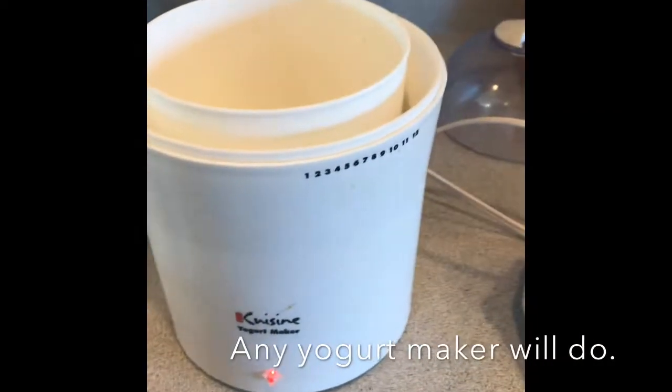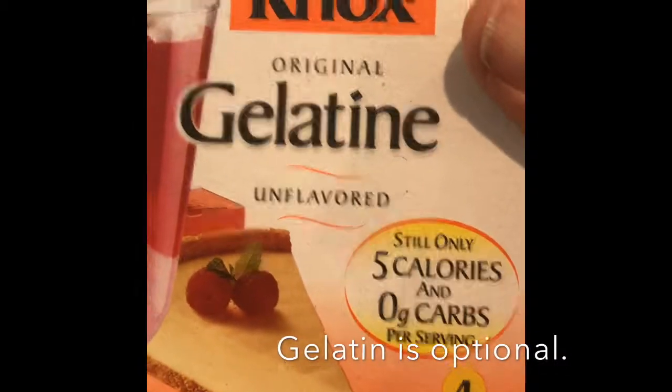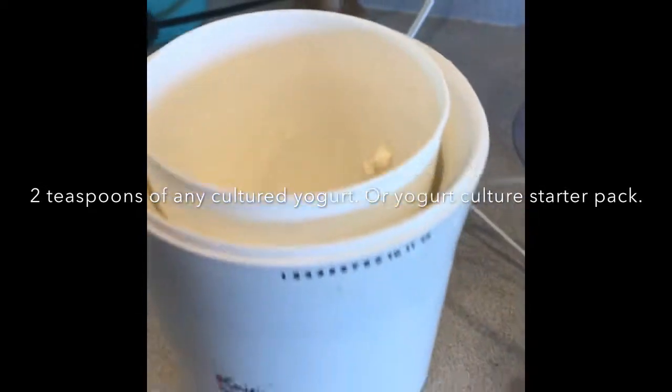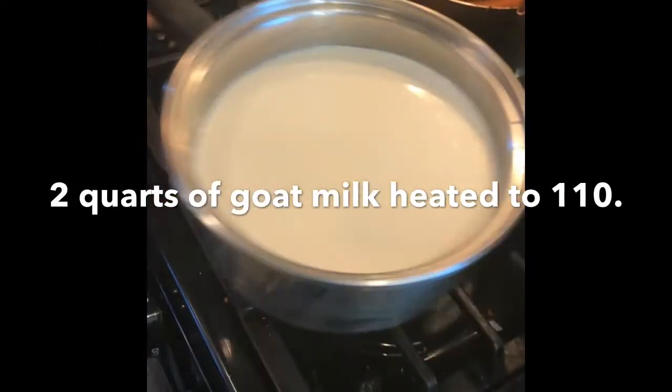Now we're going to make the lemon yogurt. We have our yogurt maker. I've added one pack of gelatin into the yogurt maker, as well as two teaspoons of already cultured yogurt. Two quarts of goat milk, heated to 115 degrees.